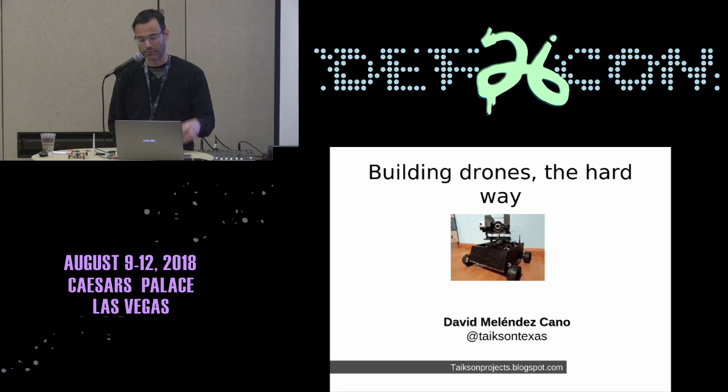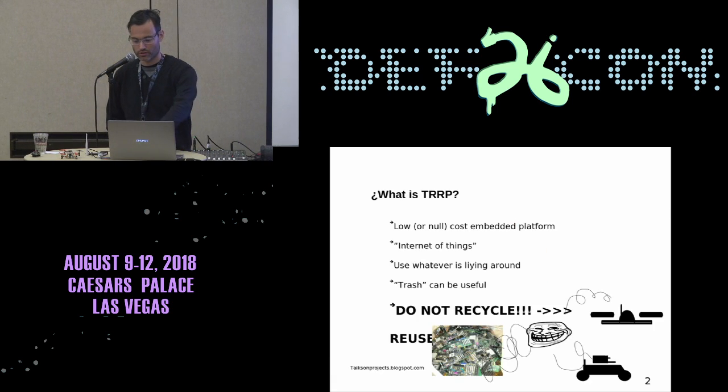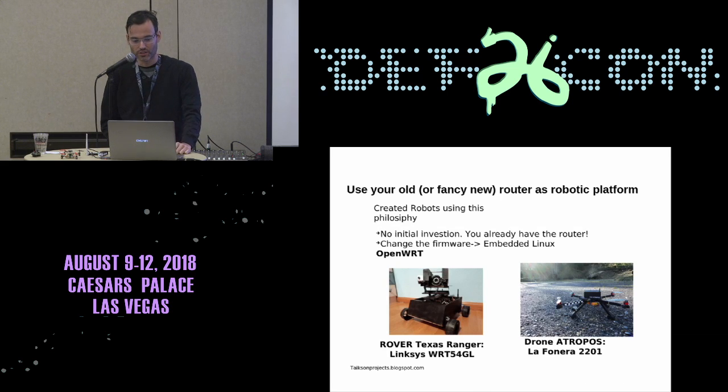One each with their particularities. I named this project the Trust Robotic Router Platform, and the leitmotif was low or zero cost embedded platforms. The problem is I like to recycle — or rather, simply reuse. For the first two robots, I decided to use a router. Some of you may know the Linksys — it's a very classic router.